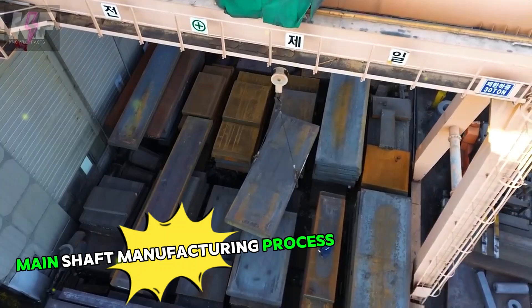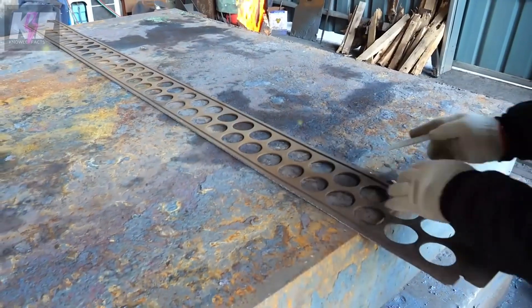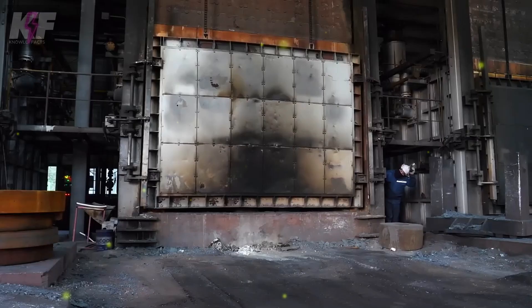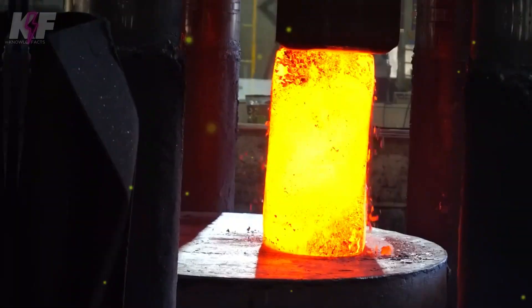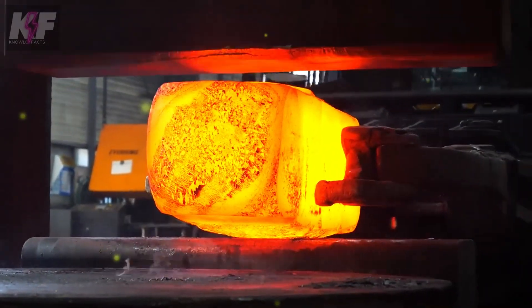The manufacturing process of the main shaft for a wind turbine involves several critical steps to ensure robustness and reliability. It begins with selecting high-strength steel, such as AIEC 4140, known for its mechanical properties. The steel is then heated and forged into shape using a hydraulic press. After forging, the shaft undergoes heat treatment, which includes normalizing, quenching, and tempering to enhance its strength and toughness.